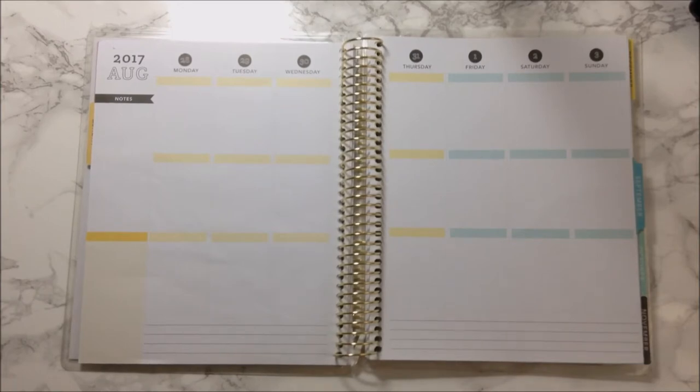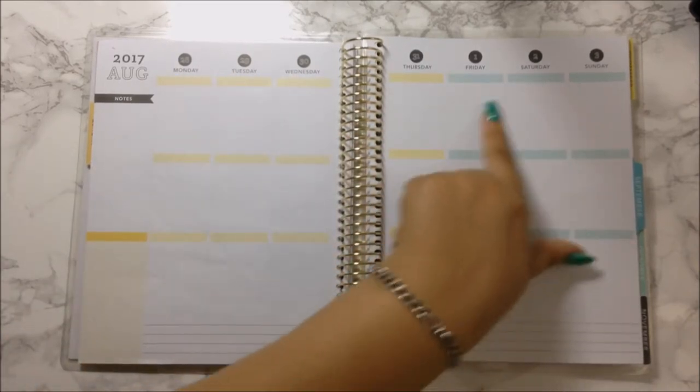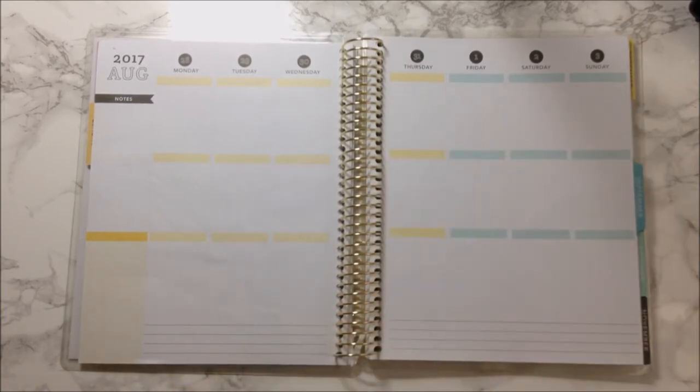Today we are going to plan ahead this current week, which is from August 29th through September 3rd. September is creeping up this week for us, and it is going to be a long weekend as well.